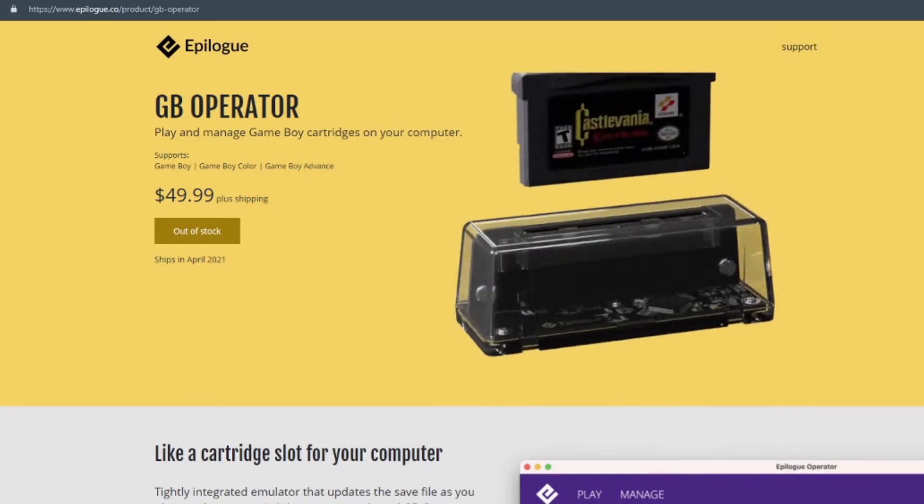So what does the GB Operator exactly do? It's a tiny gadget with a transparent shell so you can actually see your cartridge inserted inside, which looks really neat. You connect the GB Operator via USB cable to your PC, and it communicates with the PC via a dedicated desktop app that's not yet available but will be released when the device ships. The app and the GB Operator allow you to play Game Boy, Game Boy Color, or Game Boy Advance cartridges right on your PC.